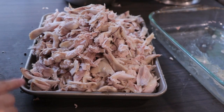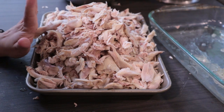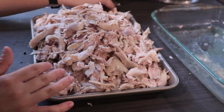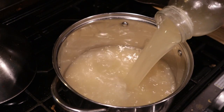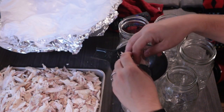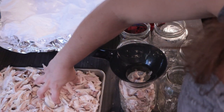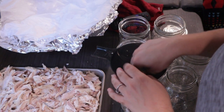This is like a 9 by 13 pan that's about four inches tall, so it's a good amount of rabbit meat from seven small rabbits. Now we're going to get it canned up. While my pressure canner heats up outside and my broth heats up on the stove, I'm going to start filling my jars with the shredded rabbit. With rabbit you want to go to one and a quarter inch head space — that's with both the meat and the broth.